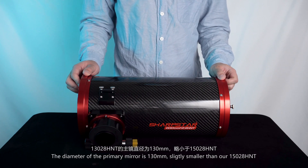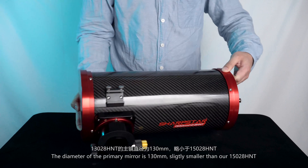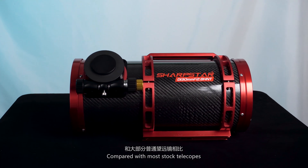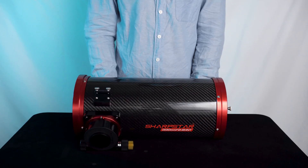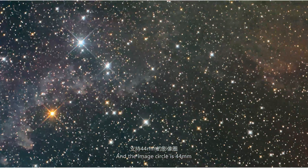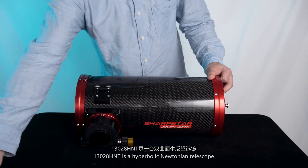The diameter of the primary mirror is 130mm, slightly smaller than our 15028 HMT. The focal ratio is f/2.8. Compared with most stock telescopes, exposure time can be extremely short. It produces excellent images with round and sharp stars, and the image circle is 44mm. The 13028 HMT is a hyperbolic Newtonian telescope.